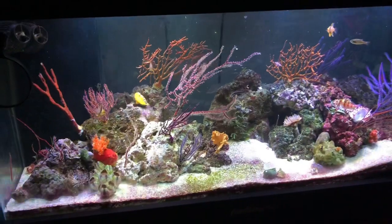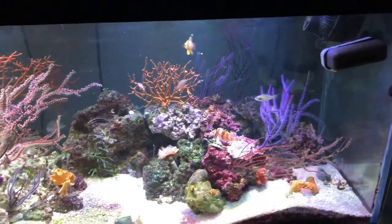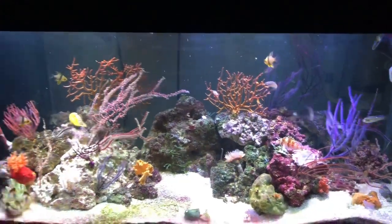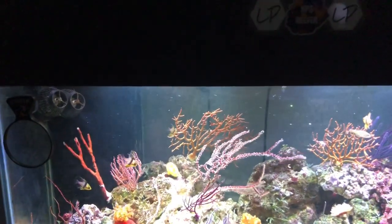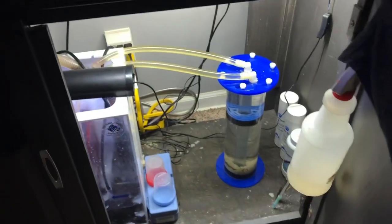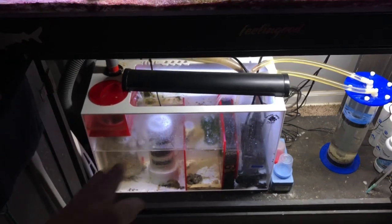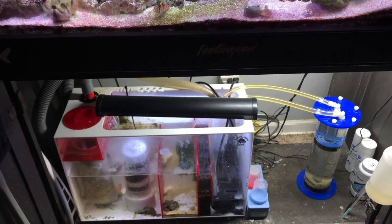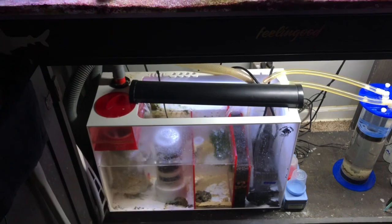Another really big key aspect of keeping non-photosynthetic corals is trying to keep the parameters as stable as possible. Your nitrates are definitely going to be a little higher than in a normal reef tank, simply because you are feeding a lot more. Down here in the filtration system I've got a ProClear sump, two media reactors helping out by removing nitrates and phosphates, and some Chaeto in here.